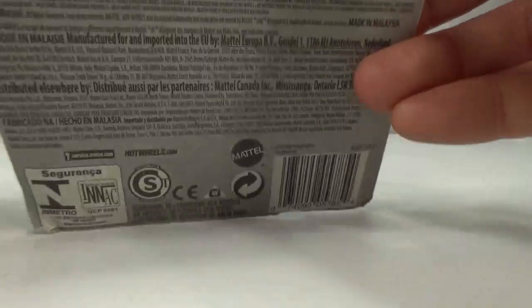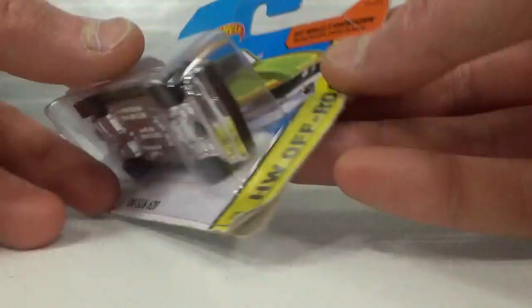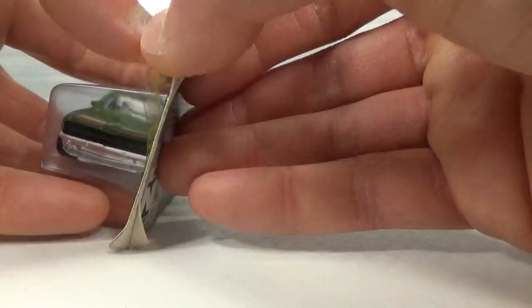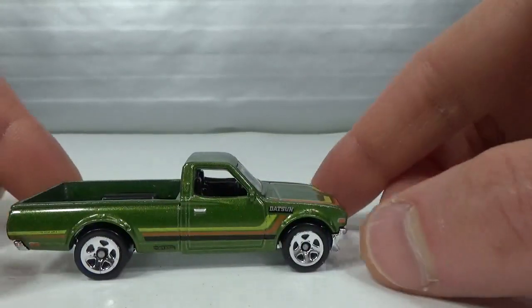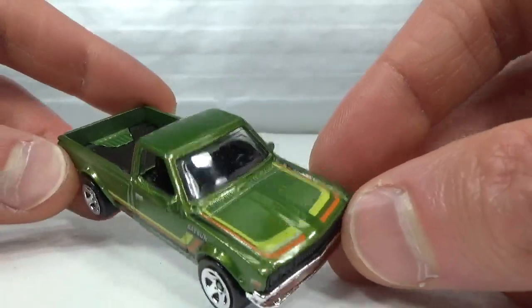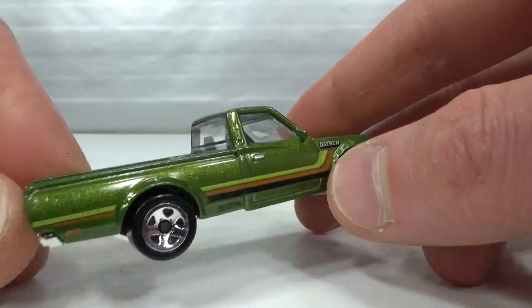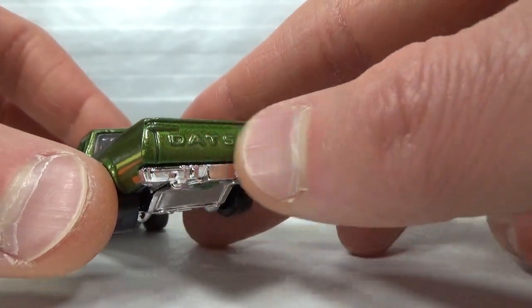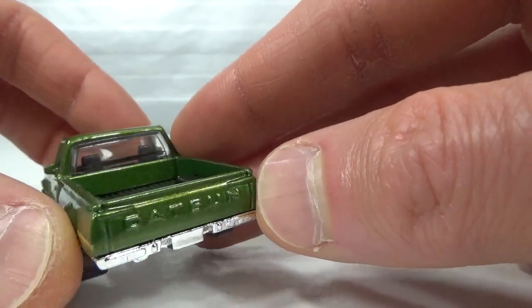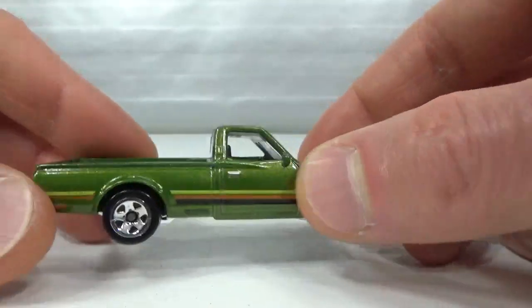Then we get 2015, this green one. Same wheels as the orange one. On this one it's easier to see that the Datsun name is actually molded into the tailgate — it's not tampo'd on this one.